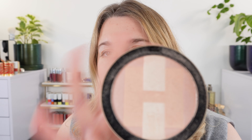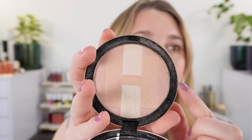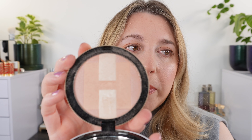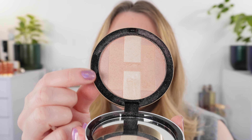Let me go ahead and show you the highlighter. I've used this for a few days now so it's gotten a little messy, but you can see we've got three shades: white on the top and the bottom, the H is kind of a coral champagne, and then we have more of a medium rose champagne on the edges. Let me go ahead and isolate those for you first.